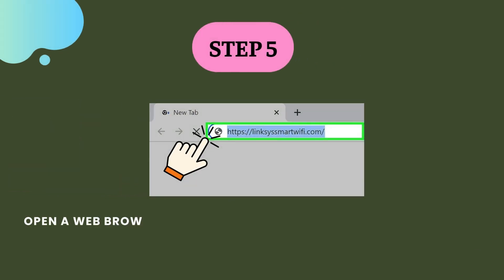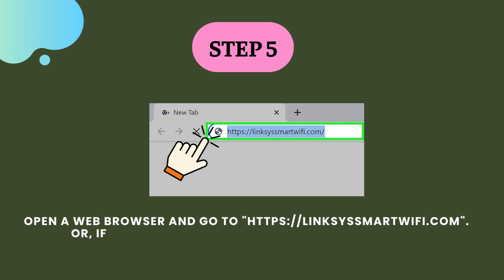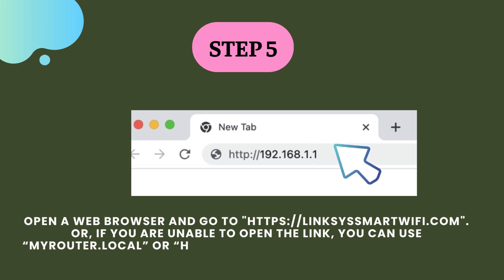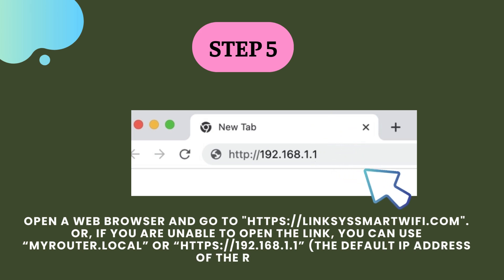Step 5. Open a web browser and go to https://linksysmartwifi.com. Or, if you are unable to open the link, you can use myrouter.local or https://192.168.1.1, the default IP address of the router.